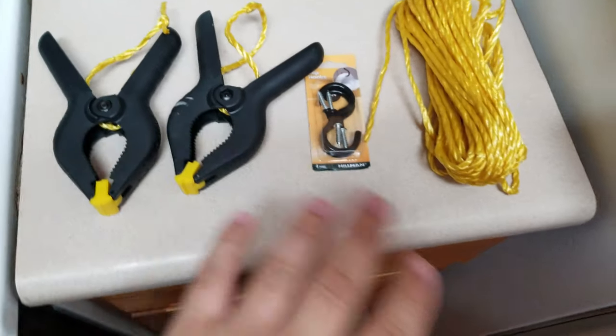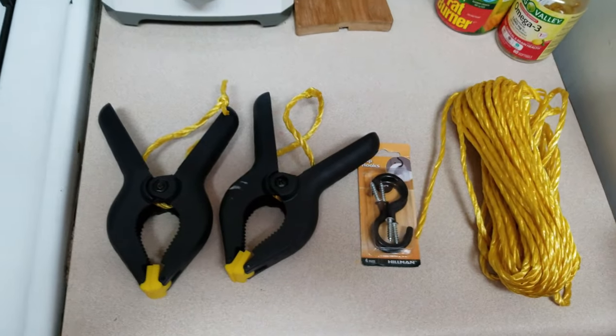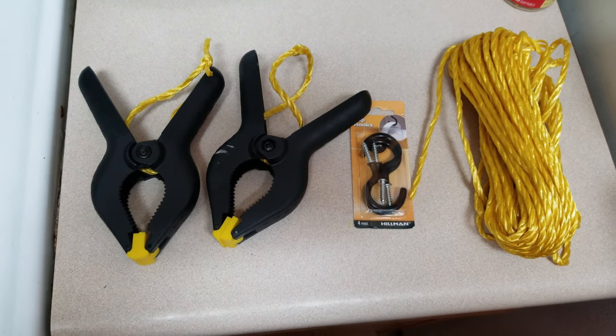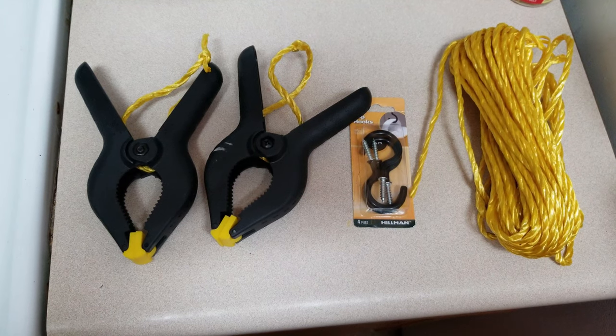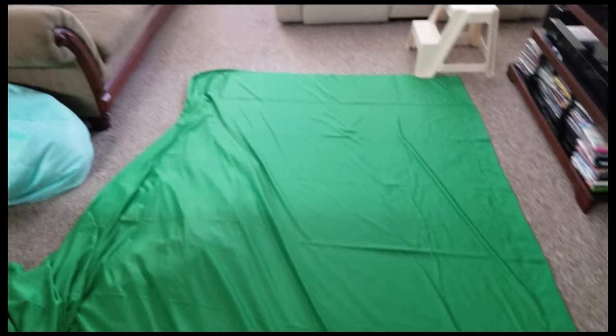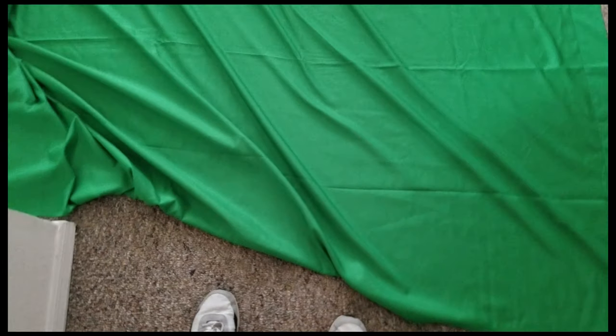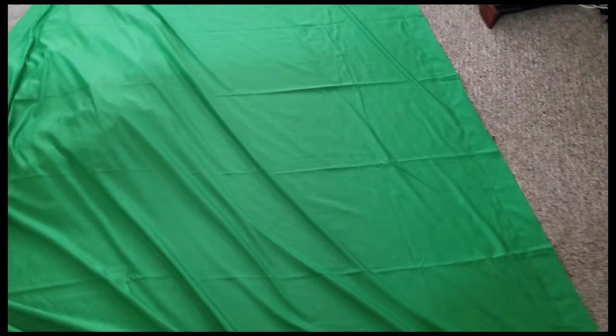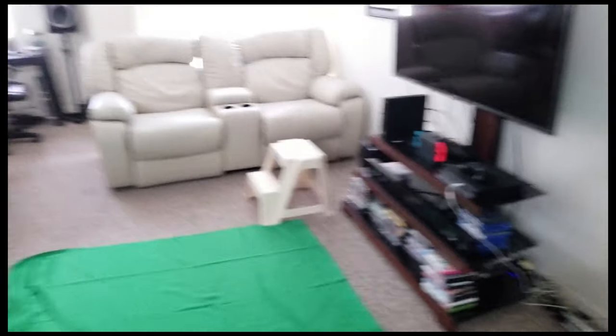Like and subscribe if this helps you out. The green screen I bought is a nine by thirteen — I got it from eBay for fifteen dollars.